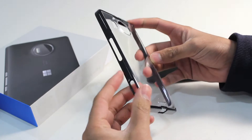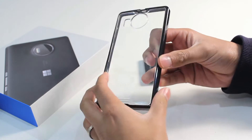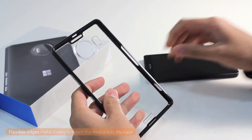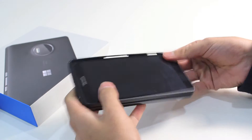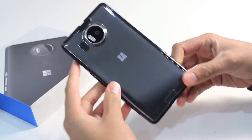As the name suggests, the Fusion case is made up of two different parts. You've got a fusion of materials: a toughened lightweight flexible polyurethane rim, and on the back a 100% crystal clear polycarbonate back. With these edges being slightly flexible, you can get the device in and out of the case extremely easily. It clicks in very easily and once it's in, it's got a nice snug fit and there's no chance of the device falling out of the case.